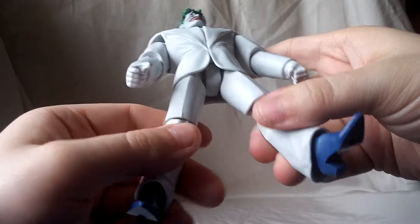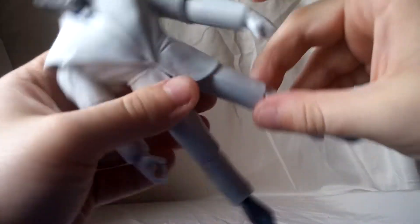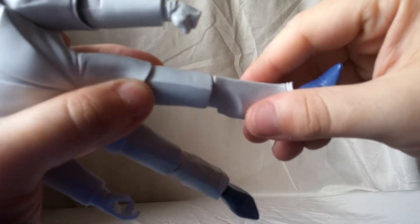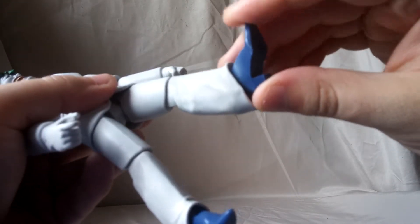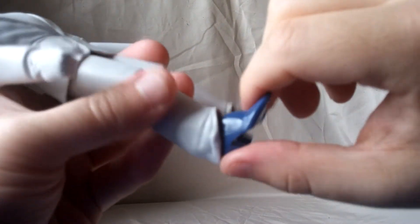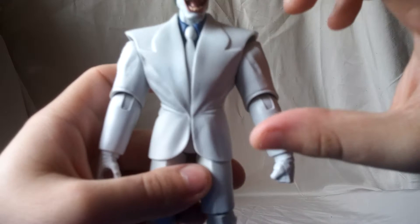Looking at the legs — the hips just don't move out at all. But you still get the upper leg swivel, that works. You get a little bit of swivel there. Single jointed knee, looks not too bad. The boots and feet — not much articulation, this one is very stiff. You do get a little bit though. Not too bad.